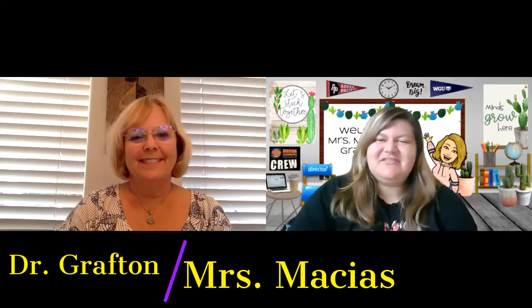Hi everyone, it's Ms. Macias and Dr. Grafton from the Digicom Club. Welcome to our 2021 Two Bunch Palms Digicom Film Festival. This year was another special year due to the fact we were on distance learning almost all year. Even though we were learning from home, that did not stop us from meeting and creating digital stories together. This year's Digicom Film Festival will be dedicated to our TBP Digicom Club students. We are pleased to show you all of the wonderful video projects we worked on this year.